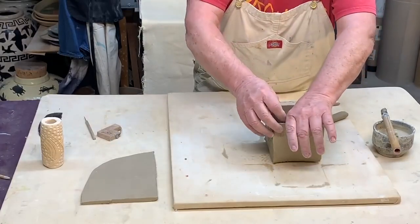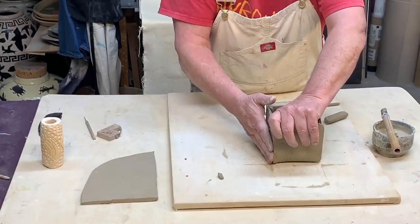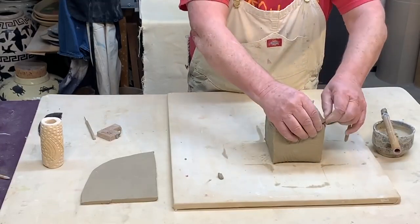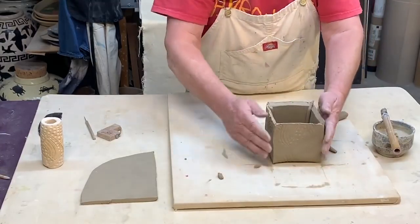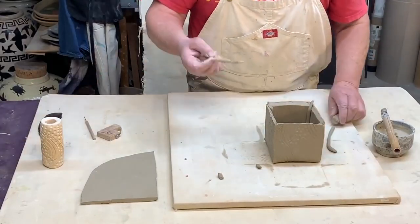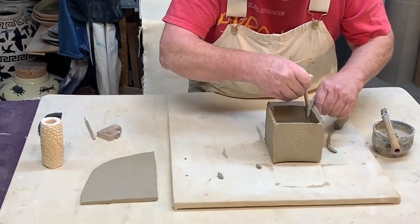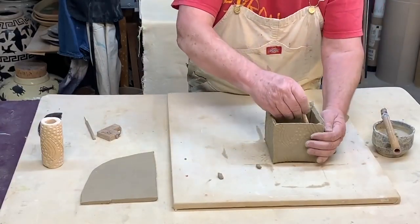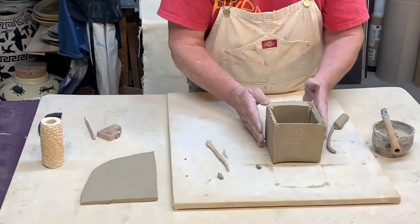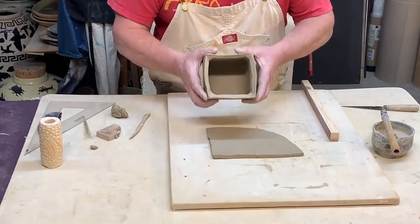When I first started making these I used to always fire them raku, so I really wanted to make sure the corners were nice and solid so they didn't come apart in the extreme temperature fluctuations of a raku firing. I'm going to smooth out these corners on the inside to get a nice tight seal on each corner.